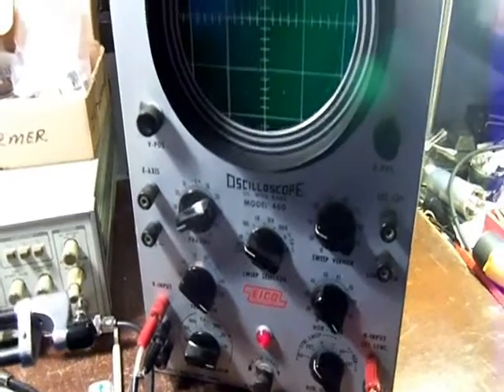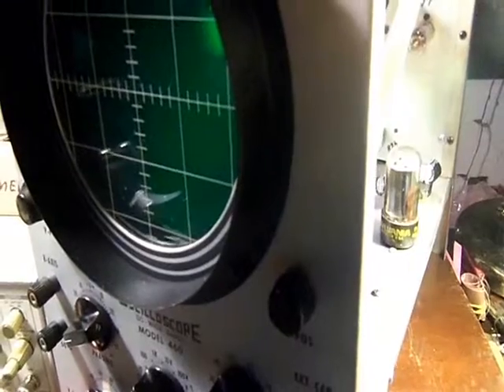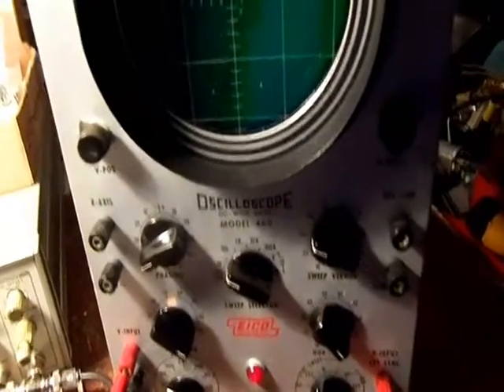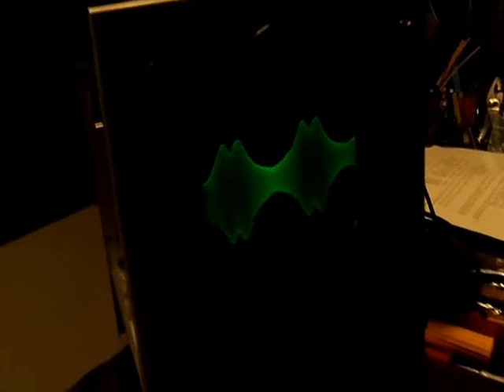I've measured some waveforms with the octopus curve tester and identified a whole bunch of components. Since I'm interested in fixing up old radios, this could help in peaking the coils. I have a 455 IF can being swept here. If I could get a screwdriver in, we could align it. I don't know why the trace is drifting across the screen, but the mere fact that this thing is working now is good enough for me.